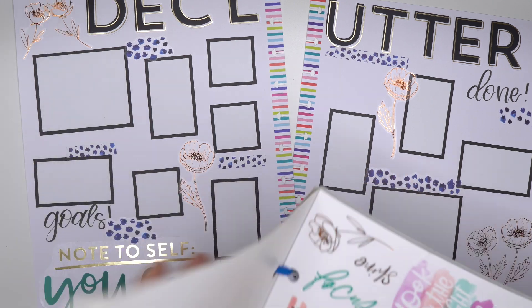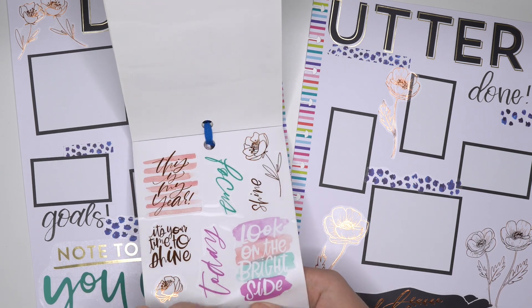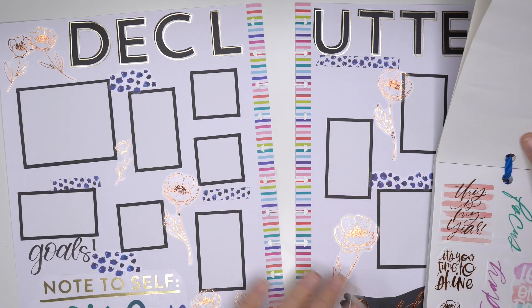Ooh, small florals - yes! That is like exactly what we need for in between those boxes, just like the small little touches.